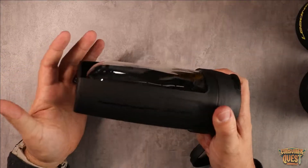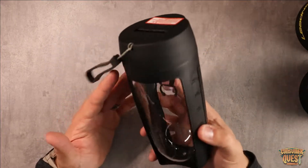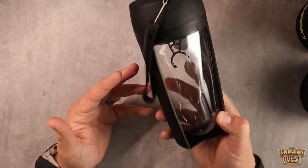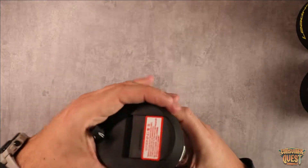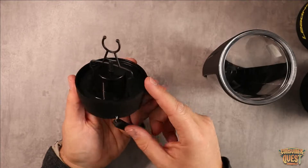What this is, is an automatic shaker bottle. Typically you would put your protein and stuff in there and then you'd have to shake it and kind of get it all mixed up. This one in particular has a lid that you unscrew, and in the lid you're going to find this motor right here.